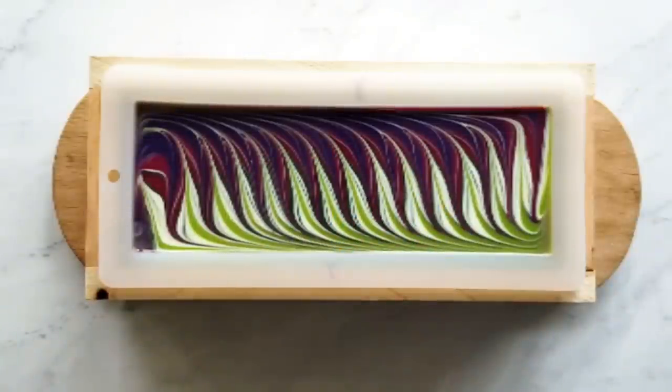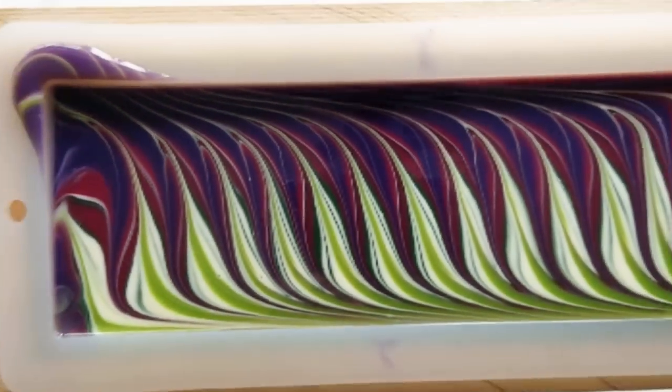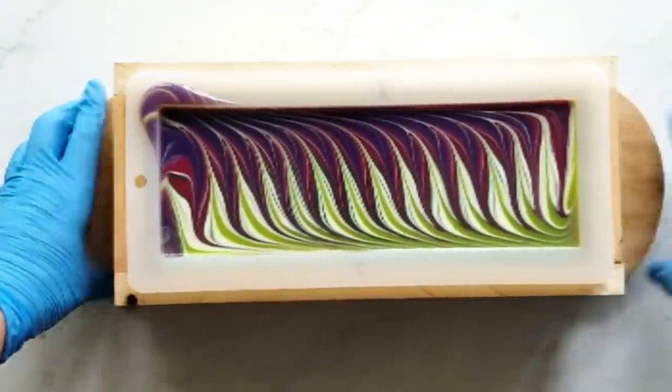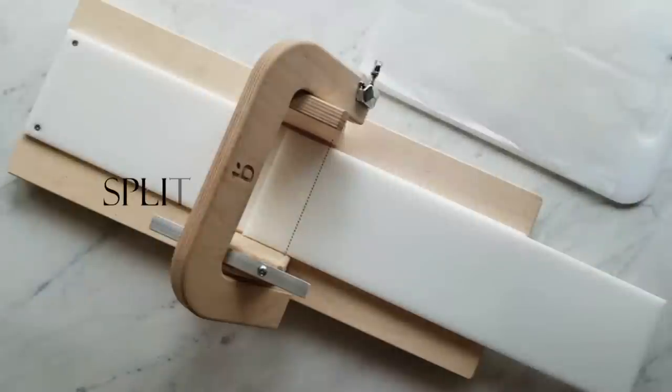I covered this soap and put it through gel, and I leave it undisturbed for 48 hours. Some places don't have to do that, but here in Indiana it's too humid and I think the humidity causes soda ash if you uncover it earlier. For me it works to leave it covered for two days.